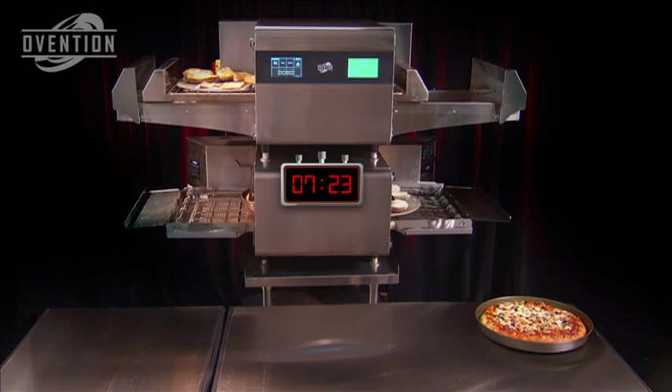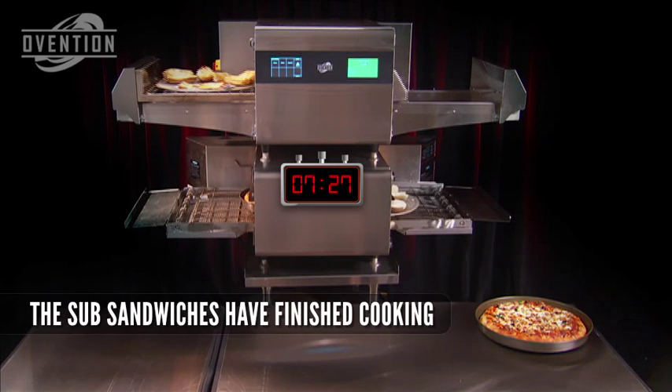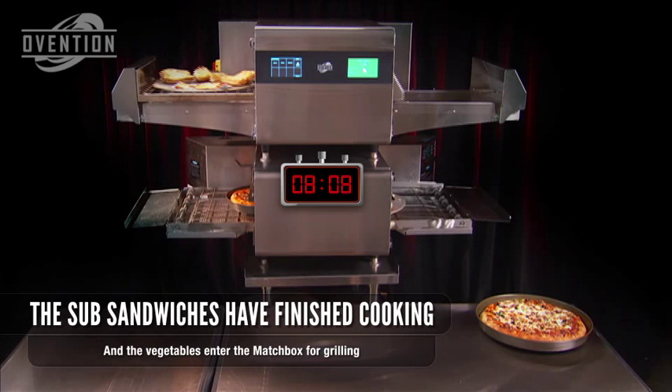The Matchbox oven has finished its second item and is now grilling vegetables, and we finally see the pizza peeking out from the conventional conveyor oven.